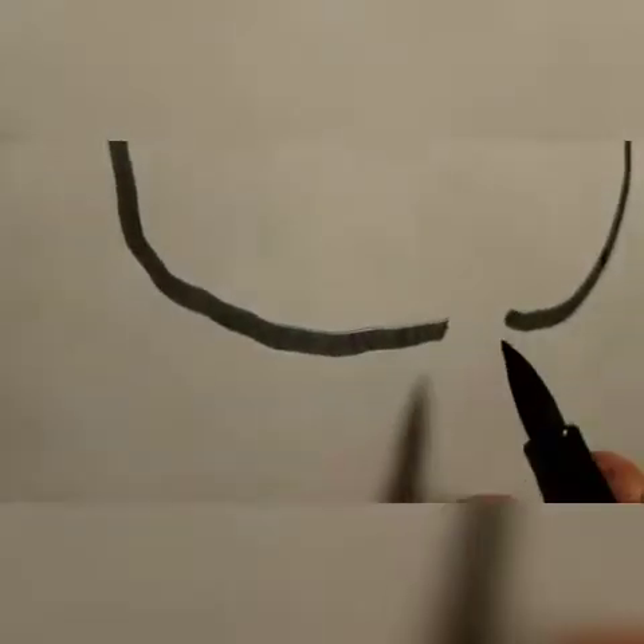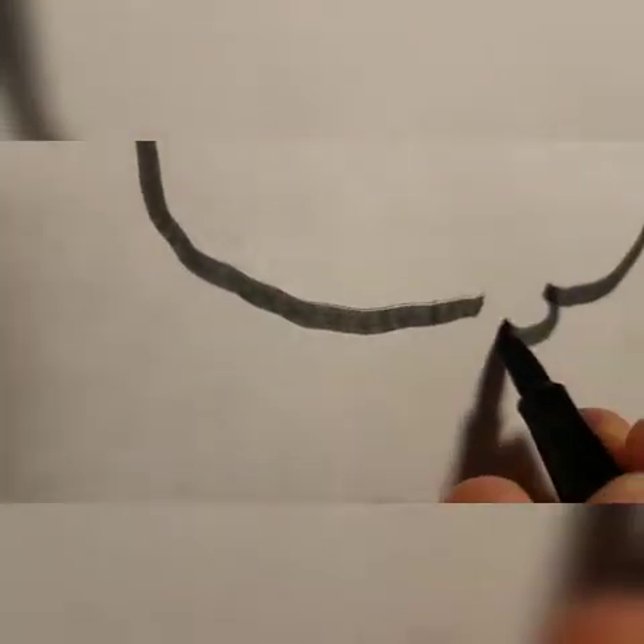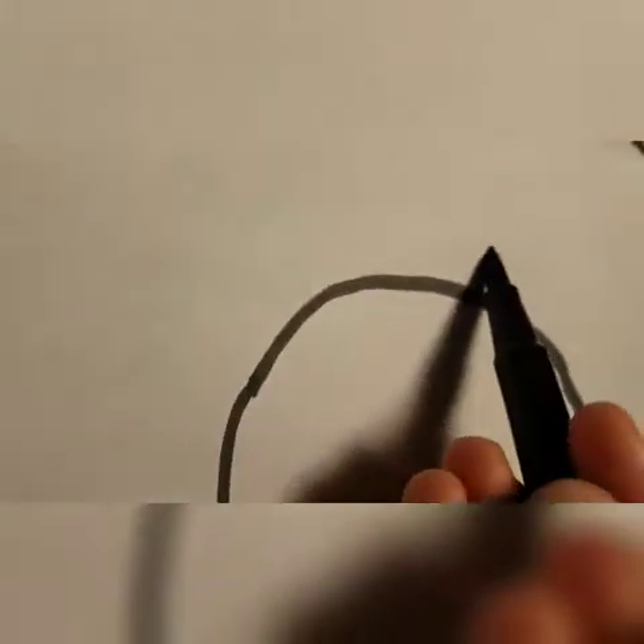So it's okay if you mess up on the C. I'm making this one smaller. So like that — you don't want to connect all the way. Then you want to make another C right here. And then you want to make an opposite C on this side.